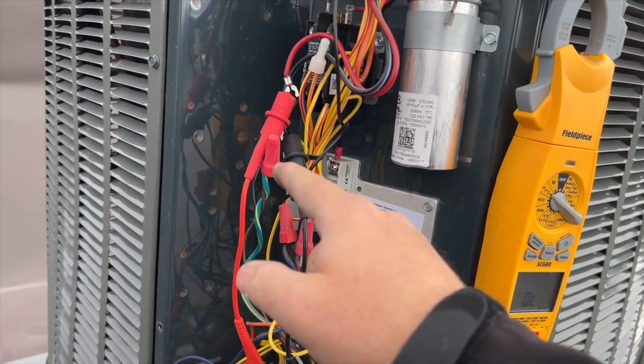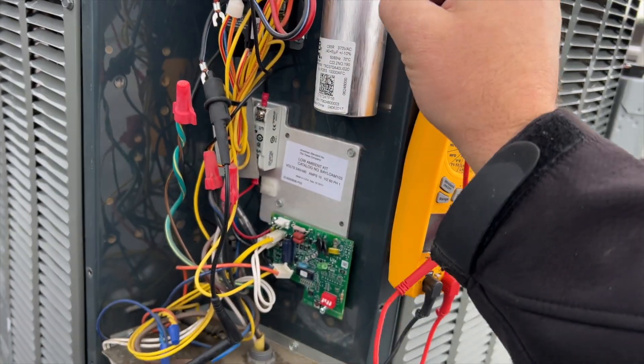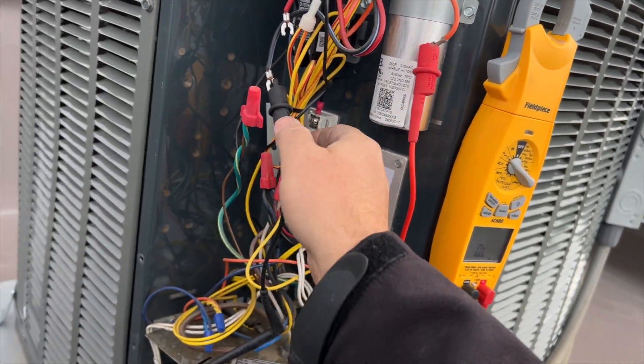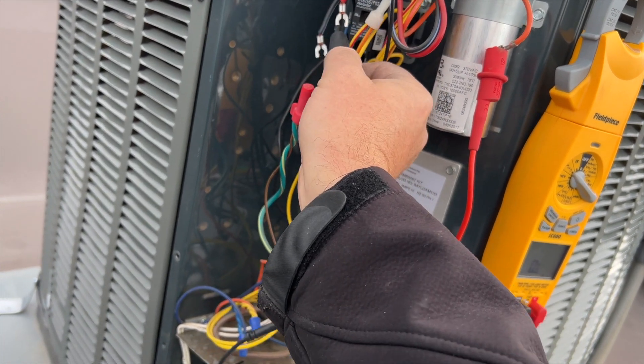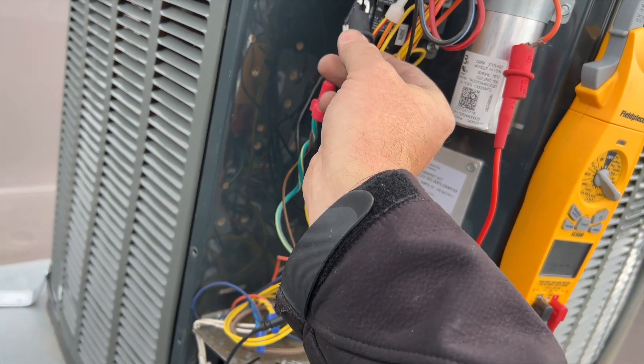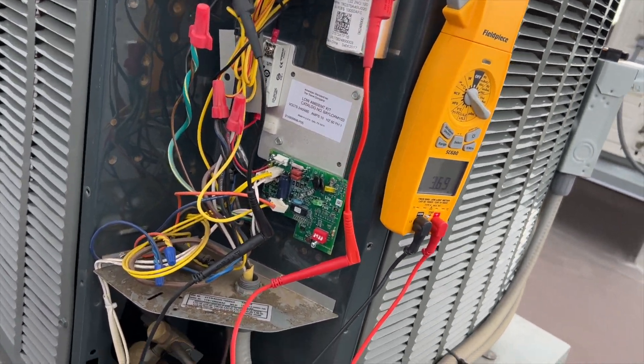We're ohming out the compressor. Going from common to run, I got an OL. Going from common to start, I also got an OL. If it were on thermal overload, I should be getting a reading when I go start to run. So yeah, it looks like it tripped thermal overload for some reason.